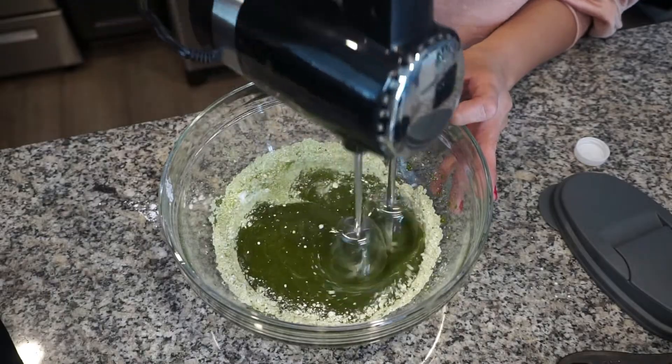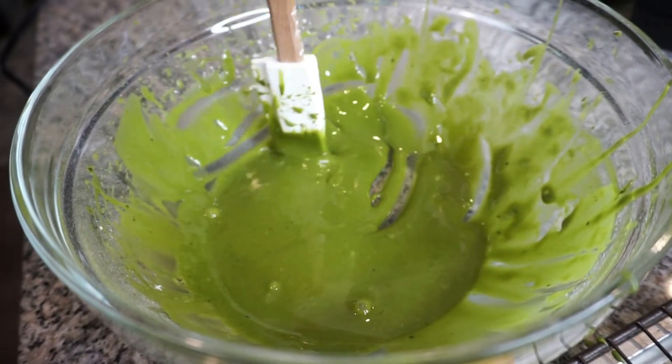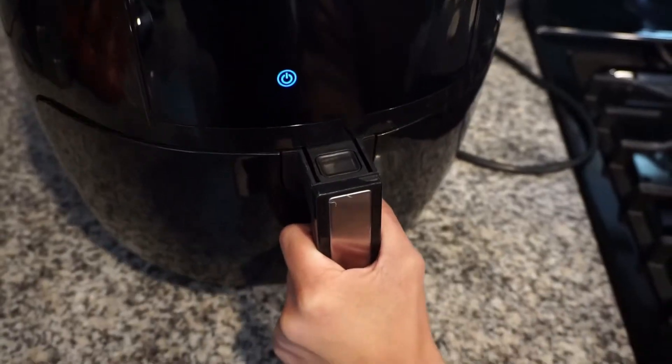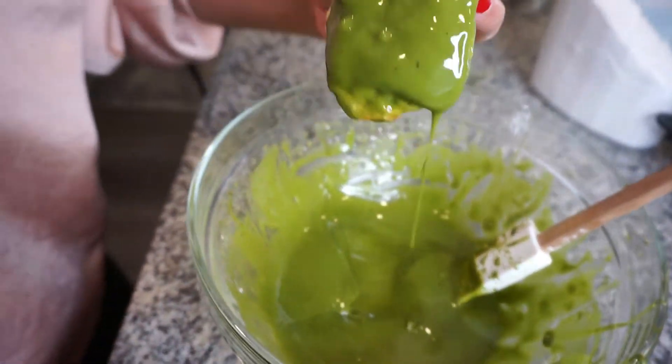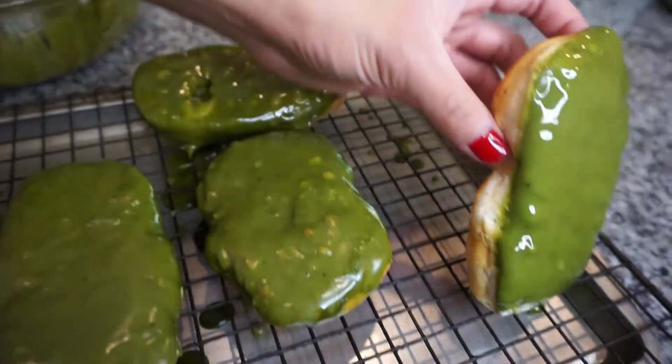I'm using my electric mixer — if you don't have one, you can just use a regular whisk — but this is the consistency we're looking for: really thick. And they are golden brown, so I'm going to dip everything and put them on a rack.